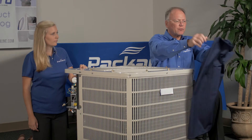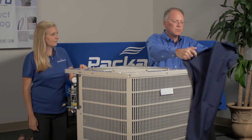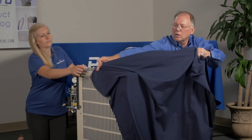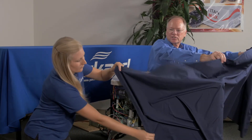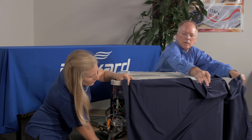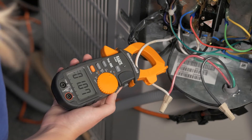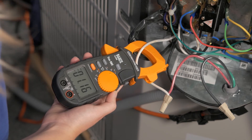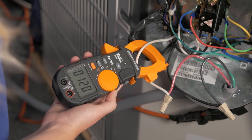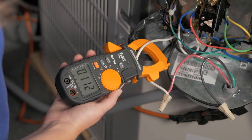This will simulate if we had dirty coils or if we put bushes or shrubs around the condensing unit. So we'll cover this partially, Aaron, and then we'll look at the amps. We'll see that as we add static pressure, the amps are going up. And then as we remove that static pressure, the amps will drop.